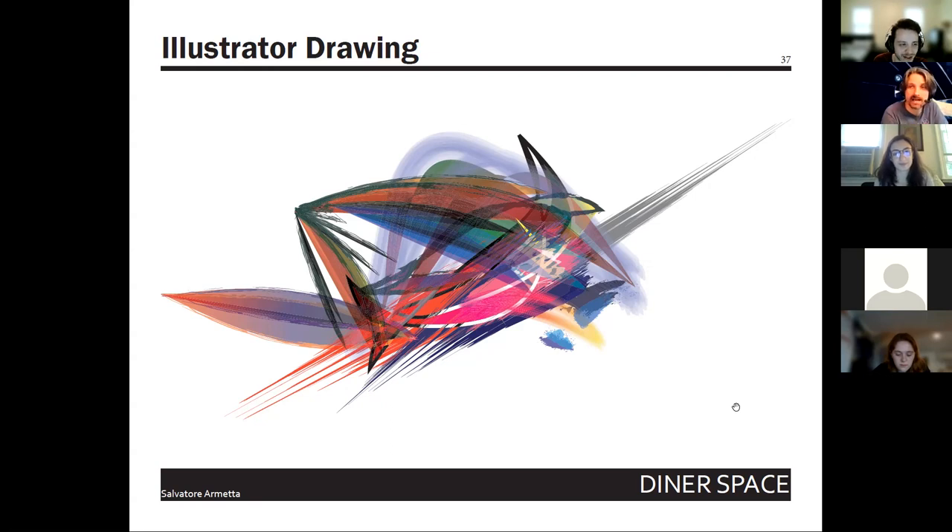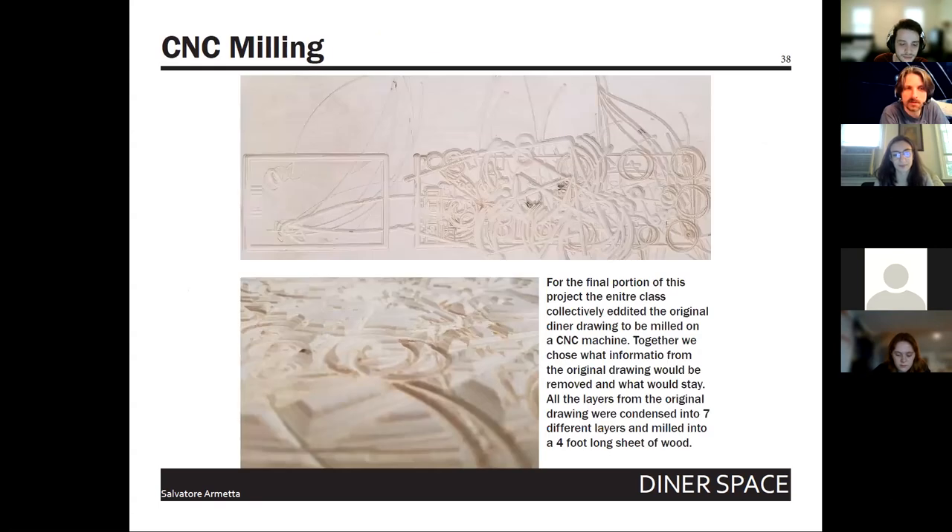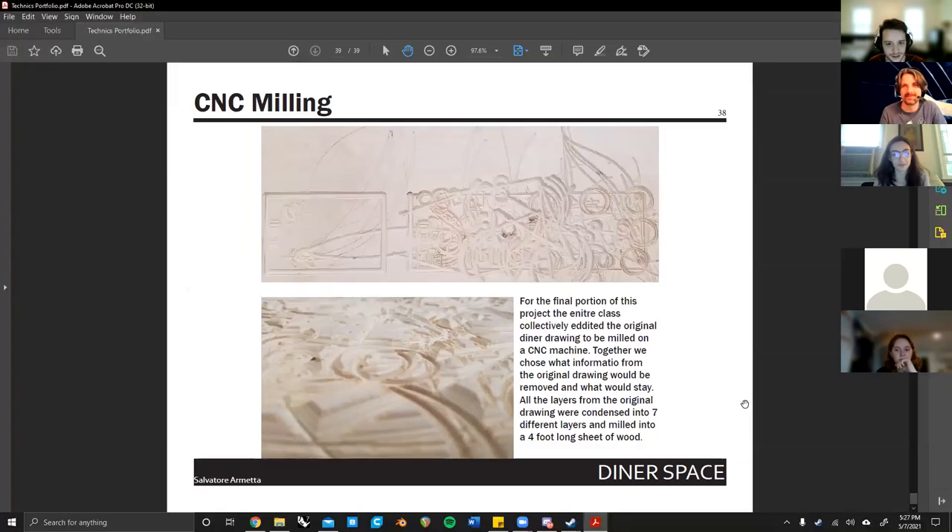This is one image that's still impressive — it was fearless, and that's what is so lovable about beginning design students: they don't know how to mess up, so they make beautiful things. Last slide: diner space, very cool CNC milling.